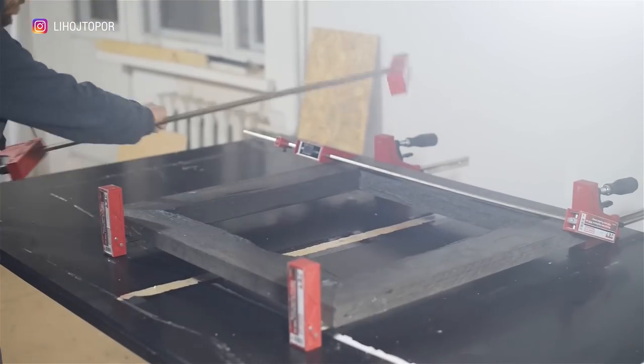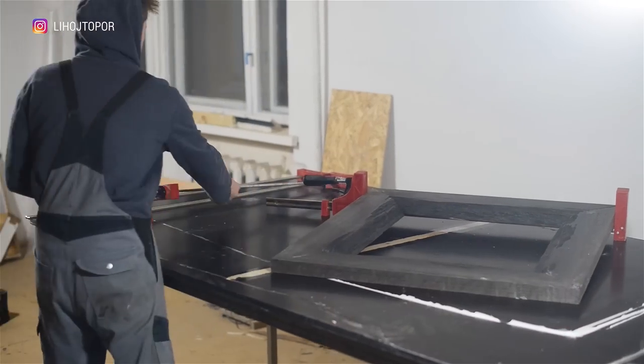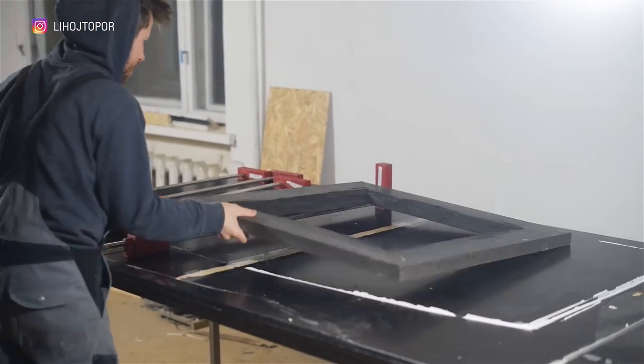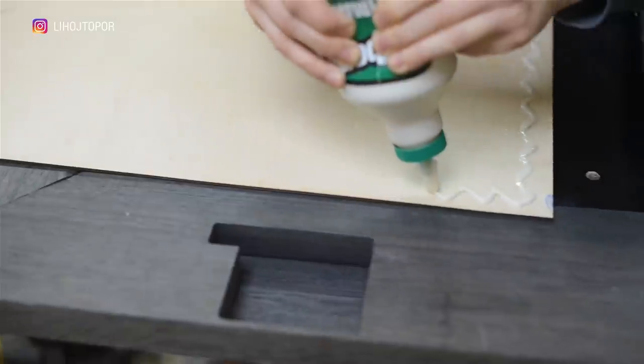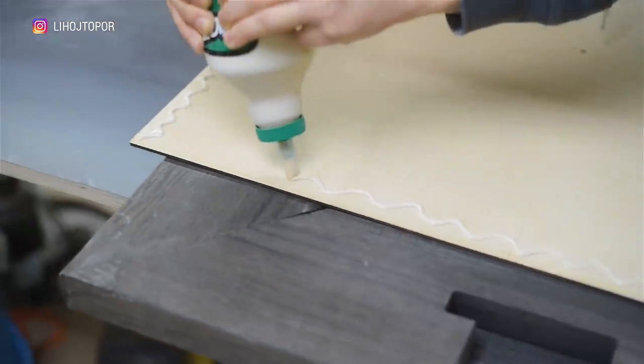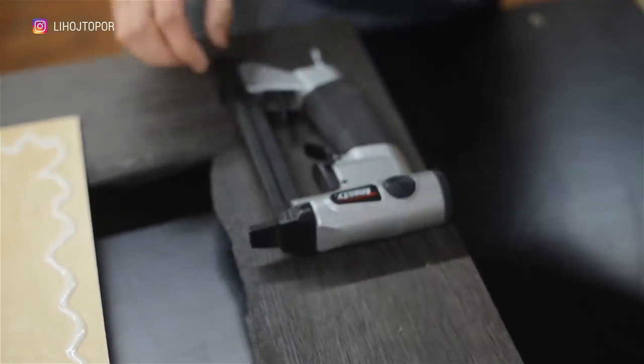The next day the glue is dry and I removed the clamps — very handy clamps, by the way. Now we need to make a placeholder on which the whole decoration will be placed. To do this, we take a regular sheet of plywood, apply more glue around the entire perimeter, and fix all this with a staple gun.